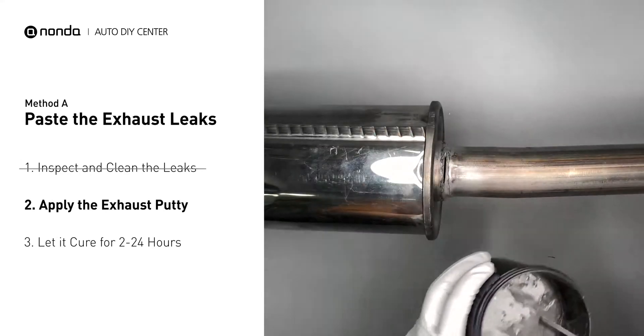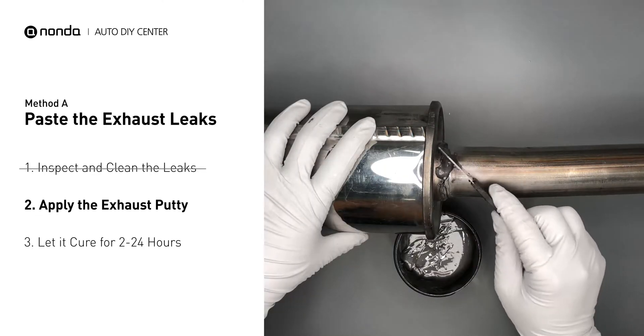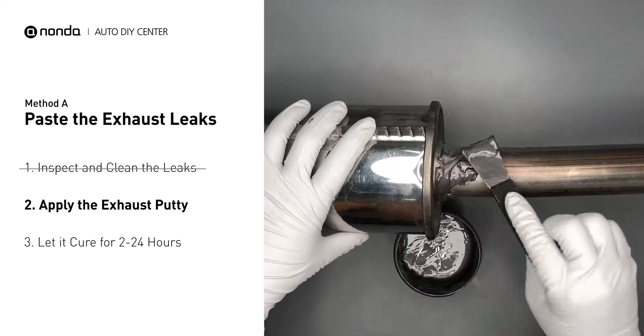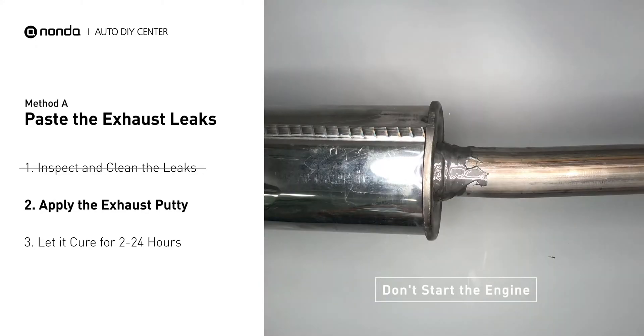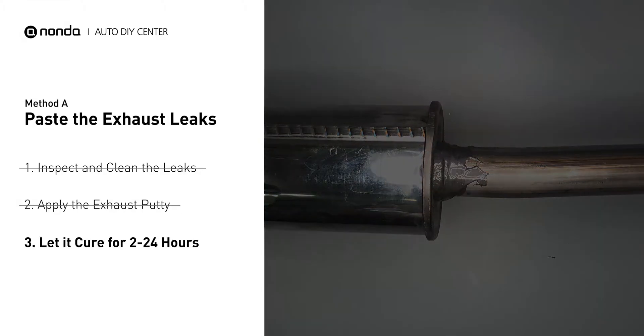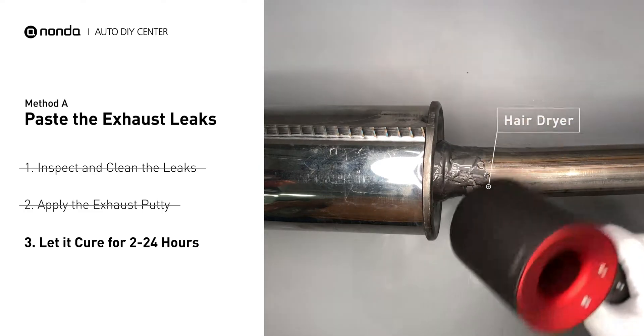Stir the paste well to activate it, then apply and press the paste to seal the leaking area. After the application, do not start the engine, because the positive pressure from the exhaust will blow out the paste. Let it cure for 2 to 24 hours depending on the external temperature. The hotter it is, the quicker it will cure. You can use something like a hair dryer to heat it up and make it cure faster.